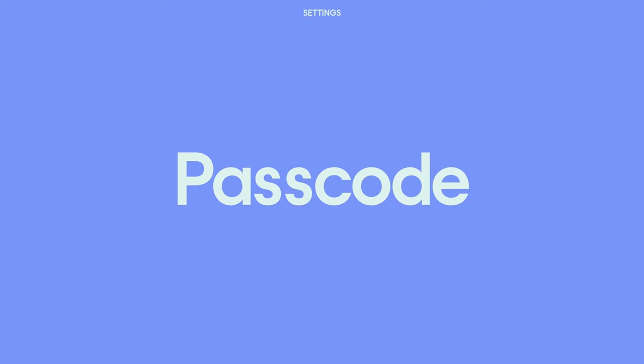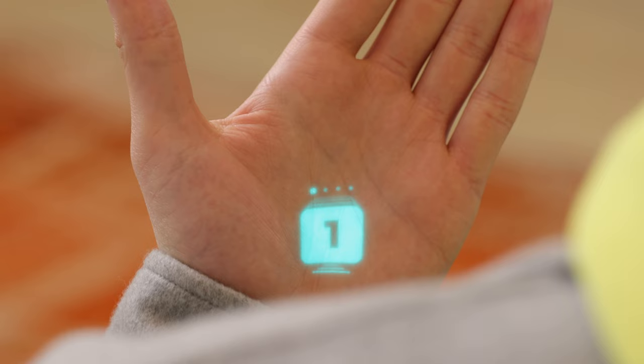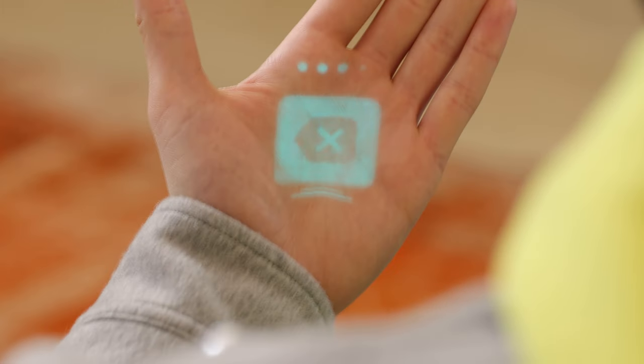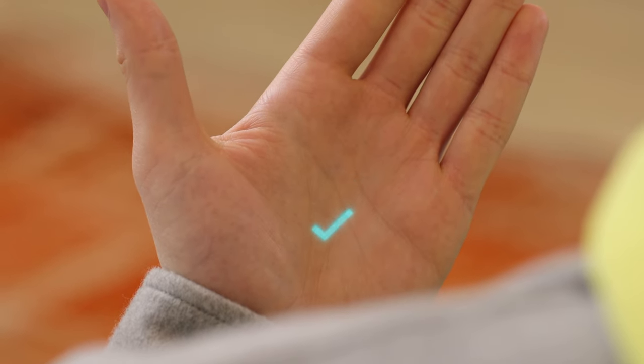When your AI PIN is locked, your data and accounts are guarded behind a passcode. By default, your AI PIN will lock after it's detached from a magnetic attachment like a booster, latch, or clip. To unlock your AI PIN, laser in, then to enter your passcode push your hand out and in. When you find the number you want, bring your thumb and index finger together to pick it, and continue until you've entered your passcode. If you've made a mistake, you can push your hand all the way to the back of the stack and pick Delete, or drop your hand and bring it up to start all over. Your AI PIN's passcode is the same passcode you set for it on humane.center, and you can always change it in settings.